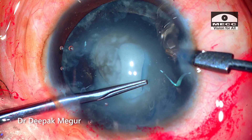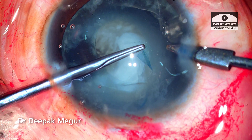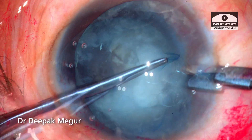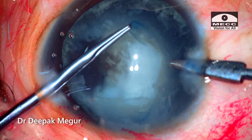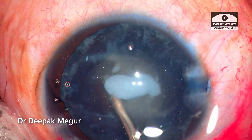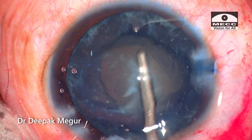I'm using forceps from the other side port to hold the flap, and then rhexis creation is continued. A CCC, although small, is created. The remaining lens matter is aspirated quickly.